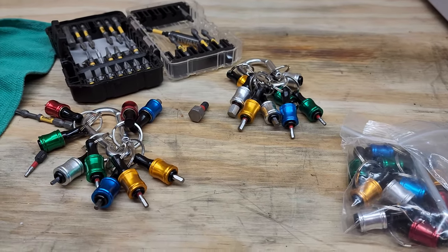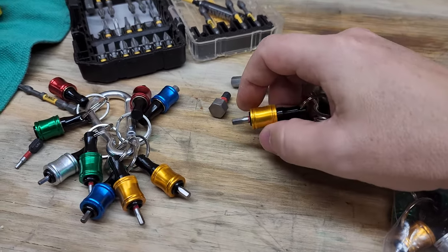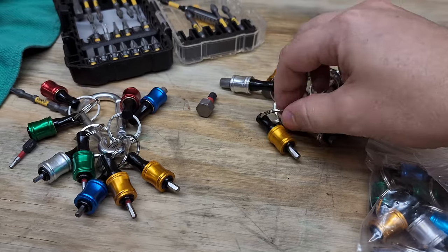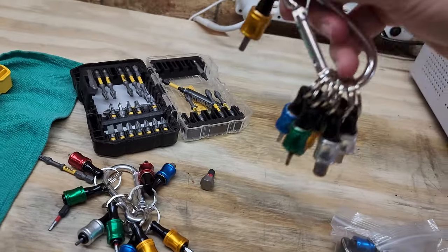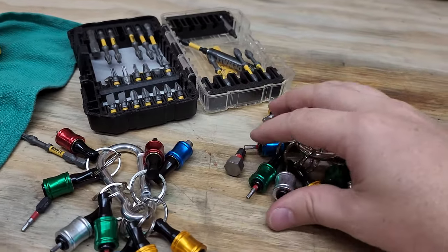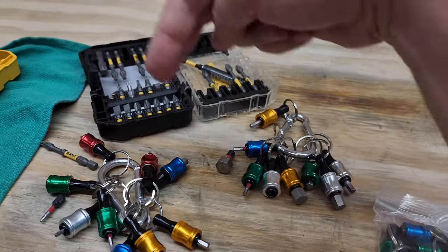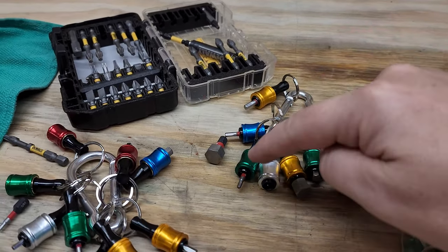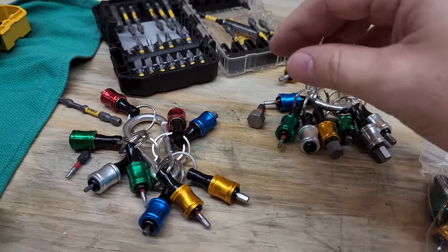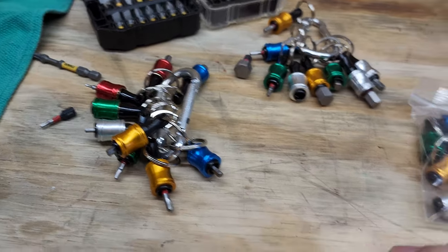It is an investment, but when it comes to organizing your bits in the field, I honestly think there's no better way. The only thing I wish it had was a reverse-action slip collar. On this one, I have to push it forward to release the bit. I wish I could pull it back, because when you're pulling these out of your tool bag there's a good chance the collars will catch on something and drop the bits. The retention is excellent though — I cannot pull these things out for the life of me.